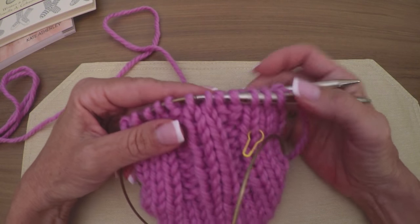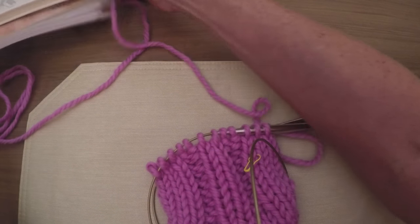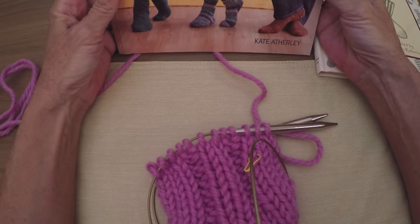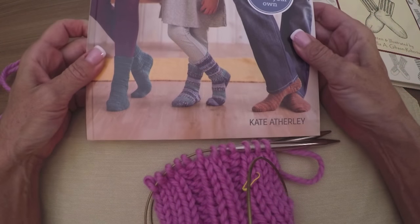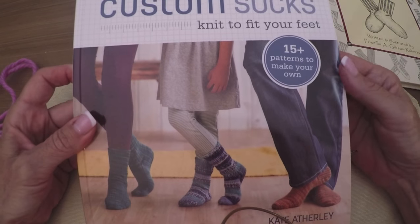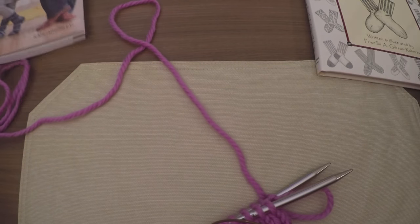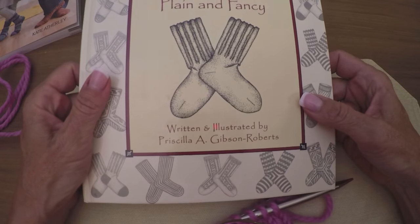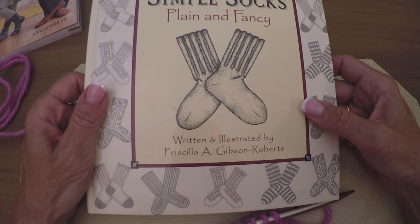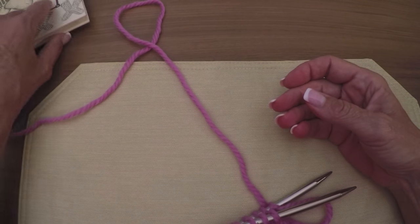I also want to share with you — if you're really into serious sock knitting and want to know all about this stuff — Kate Atherley has a phenomenal book called 'Custom Socks,' and she has just amazing detail in there. It's a really good book. The other one is 'Simple Socks Plain and Fancy' — she's got stuff on mittens as well — and it's by Priscilla Gibson Roberts. Both are good books you might want to look into.